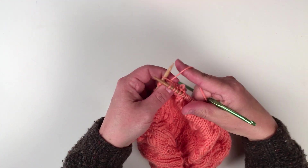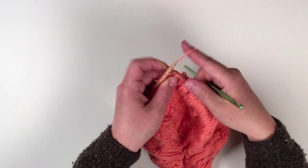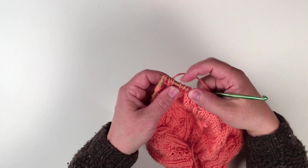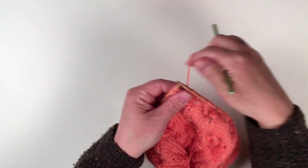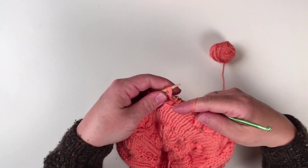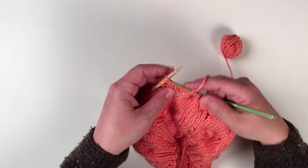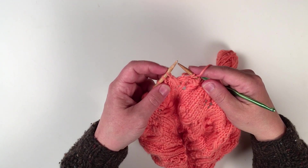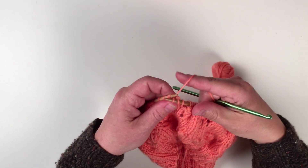I'm going to knit one in the front, one in the back, one in the front, and one in the back — making four stitches out of one. Slip them back onto the left-hand needle, bring the yarn forward, and purl all four together. Knit two. Now I'm going to decrease my left-slanting puff away by doing a slip, slip, knit.